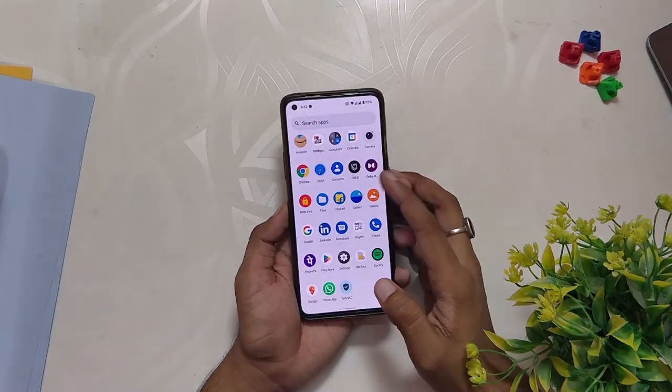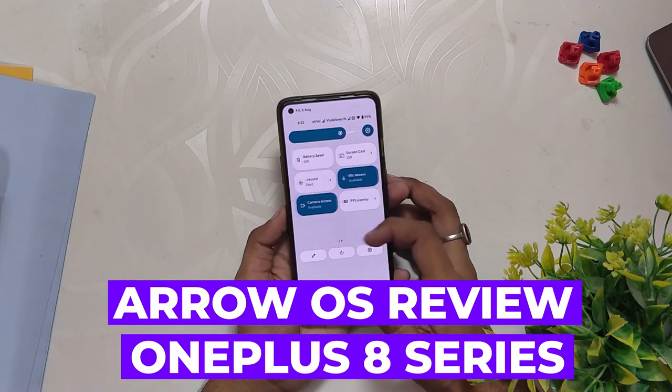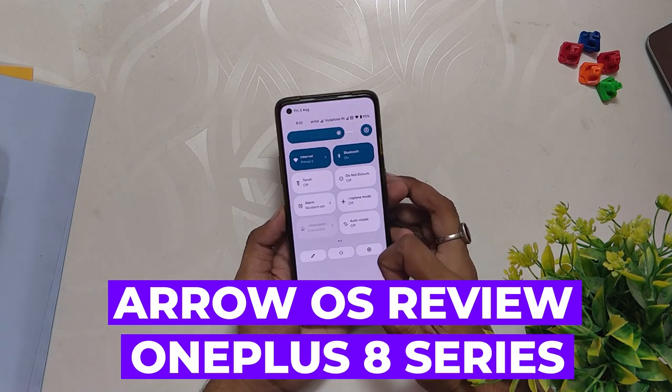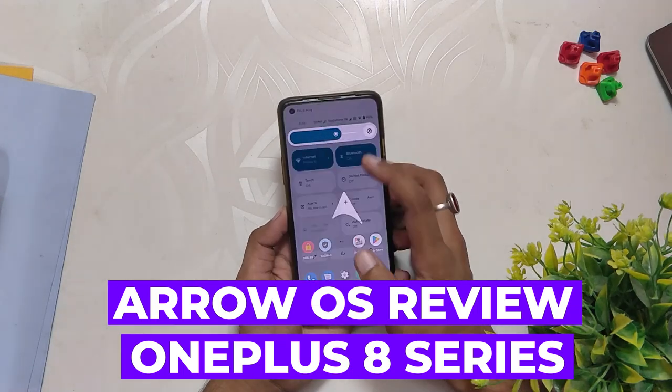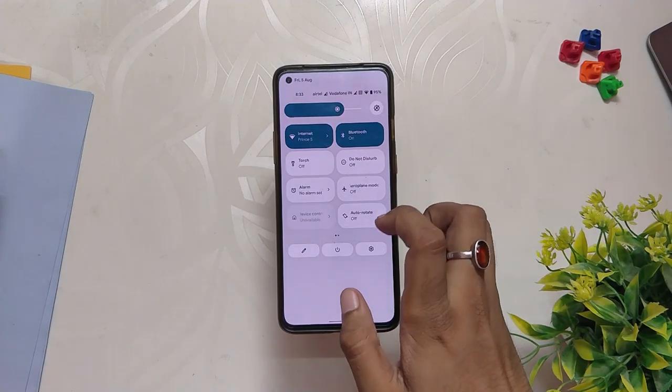Hello guys, welcome back to the channel. I hope you all are doing extremely fine. My name is Prince and you are watching the Tech Stream. In this video I am going to cover another Android 12 ROM — ArrowOS unofficial for the OnePlus 8T. So without wasting any more time, let's get started.